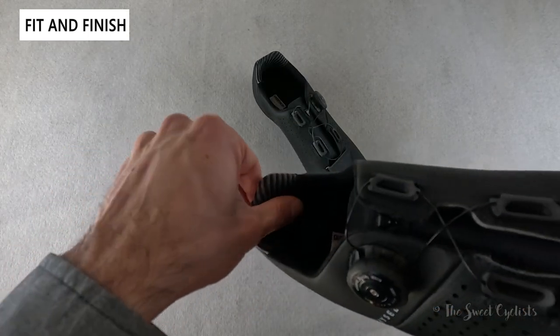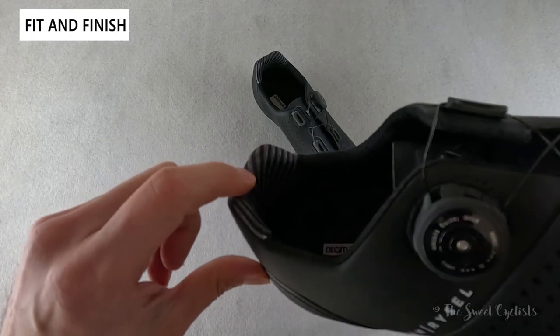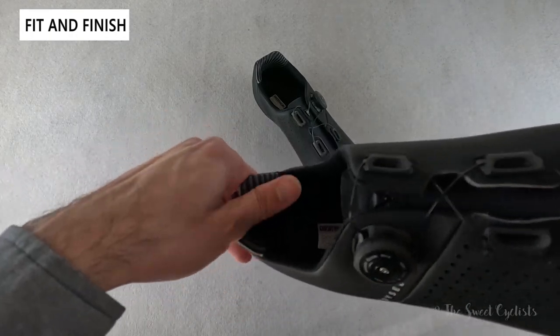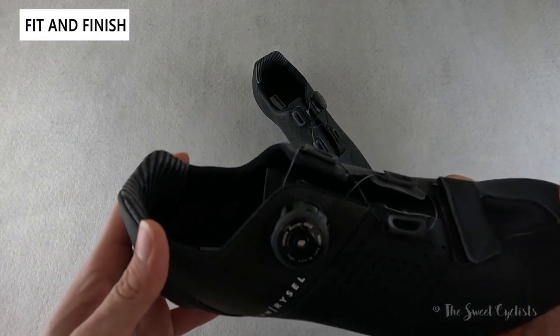A nice feature is the grippy heel portion, which combines silicone with the fabric. It makes it nice and grippy so your heel won't rise when you're sprinting or walking with the shoes, which is a really nice feature.